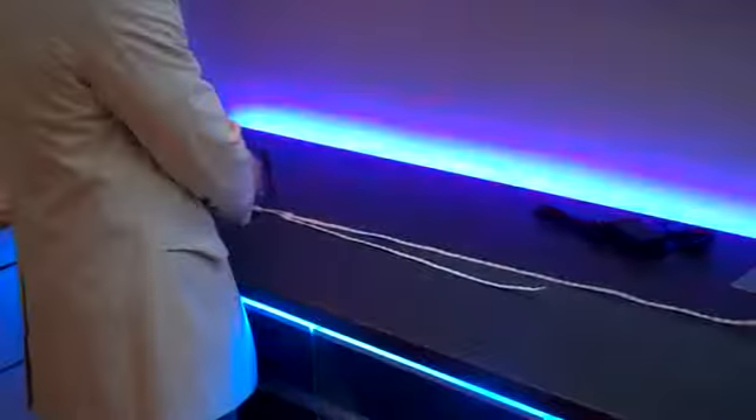Now for my demonstration, we're just going to turn them on. As you can see, they're extremely bright. Here we have our daylight color, our warm white, and our cool white colors.